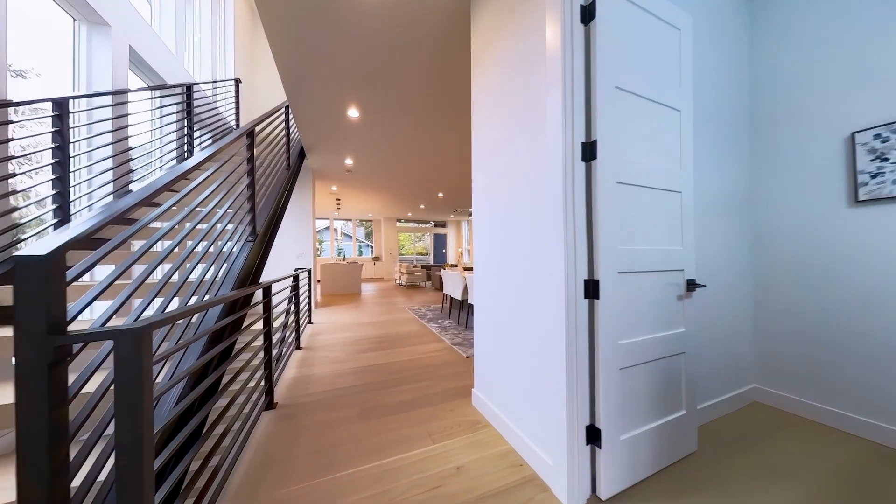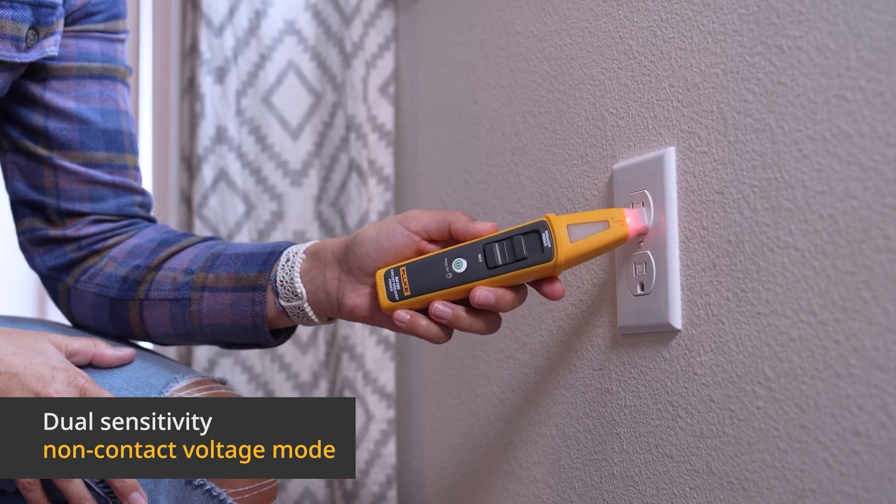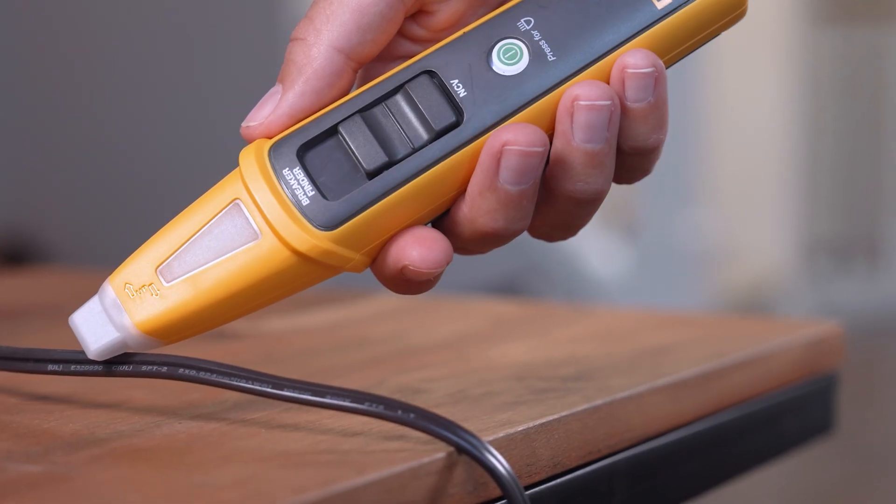Not only can you find that elusive breaker in no time, but turn it into NCV mode for non-contact AC voltage detection on terminal strips and supply cords.